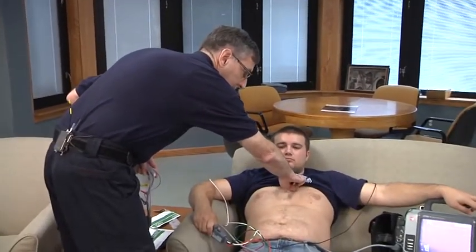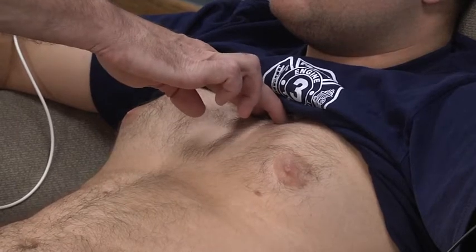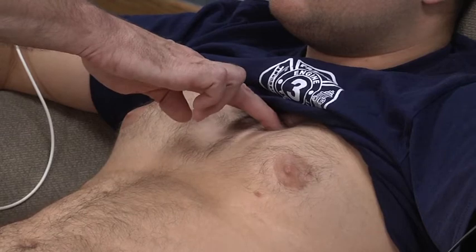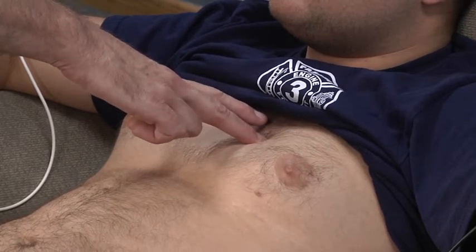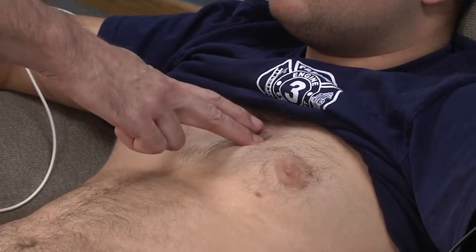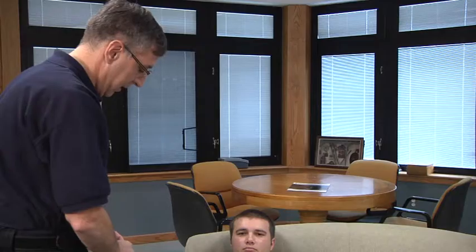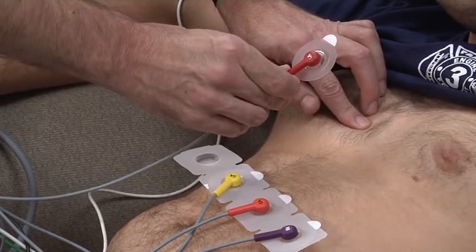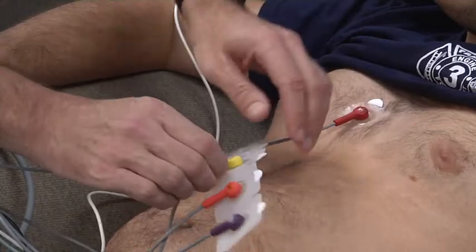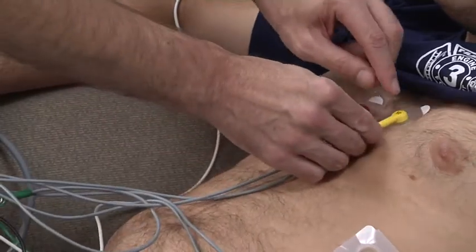The first two we're going to apply are the V1 and V2 leads as we talked about earlier. Again, we're landmarking at the sternal notch, coming down and finding the little bridge on the patient's sternum - that's where the second rib meets immediately to the side. We want to be below the second rib, moving down into the fourth intercostal space. In most patients, that's going to be immediately above the nipple line, as most people's nipples are on top of their fifth rib. We'll take the V1 lead and place it to the right of the sternum at the fourth intercostal space, and the V2 lead on the other side of the sternum at the fourth intercostal space.